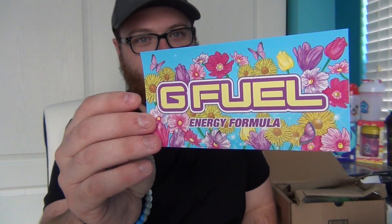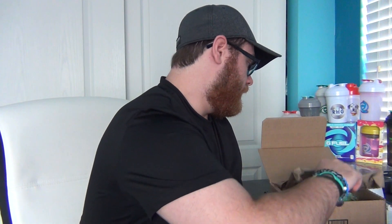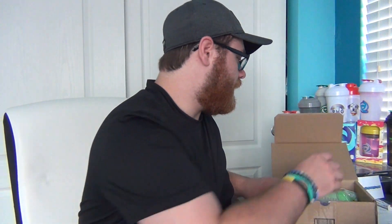Some of you guys may know what's in here, but there is something else that I didn't really talk about that I was gonna get with this. I've already opened it up to check it out — I've had it for a couple days now. Anyways, let's go ahead and open this up. Inside we've got the GFuel springtime sticker right here. This is an awesome sticker — I think it's definitely my girlfriend's favorite sticker that GFuel has ever released. And then inside we've got the two items for this mystery unboxing.